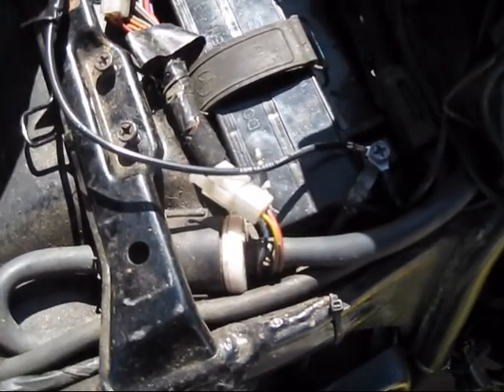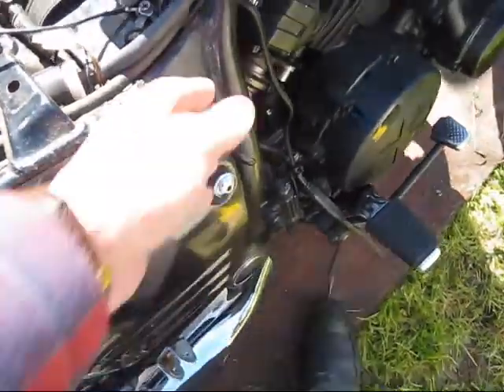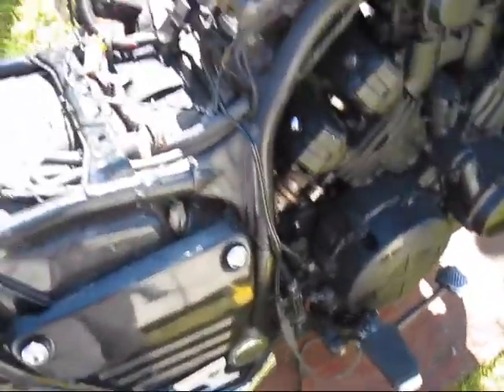I'm not sure what that wiring is. But it's set up for a battery tender, so I've plugged one in.